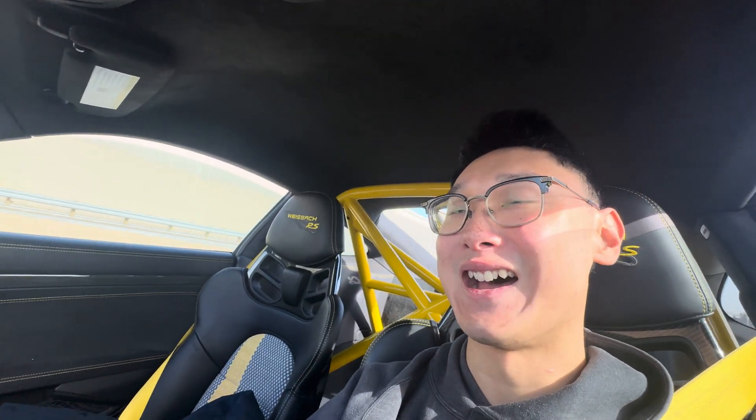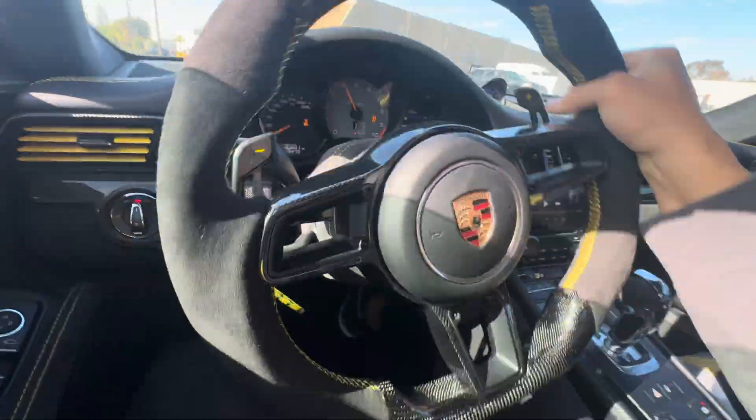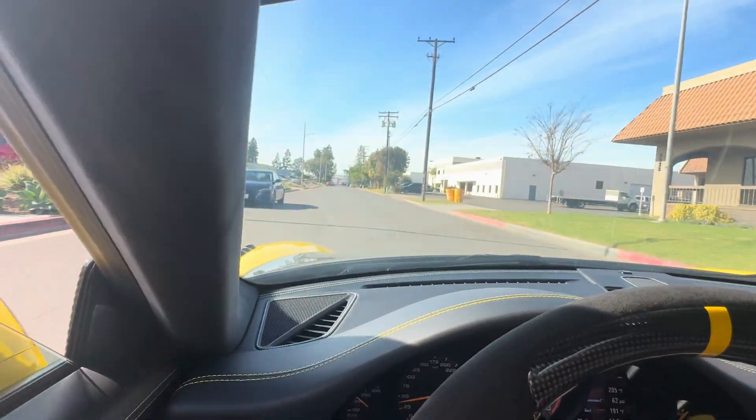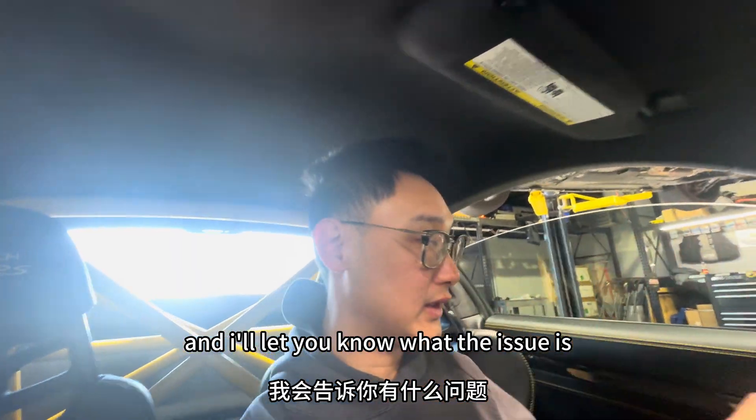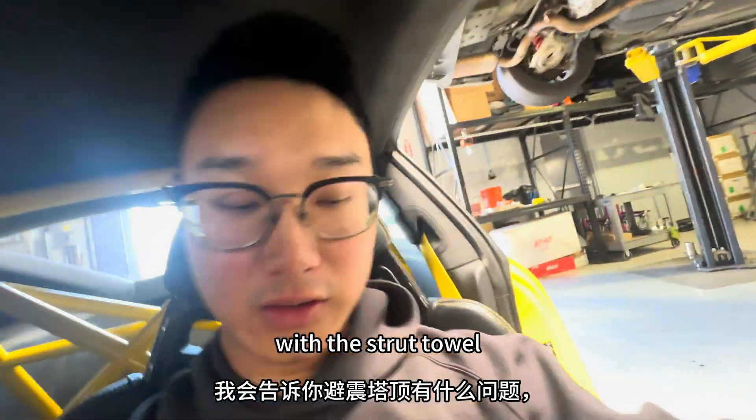I love this PDK, it shifts so fast. All right, we are at Ghost Works and I'll let you know what the issue is with the shock tower.